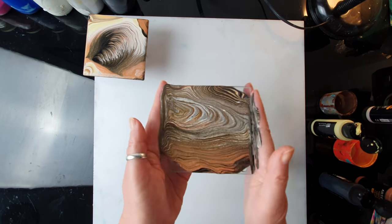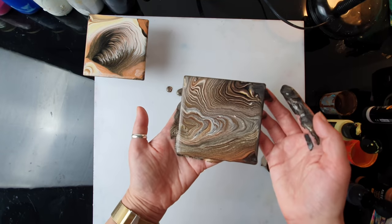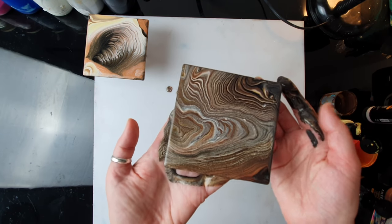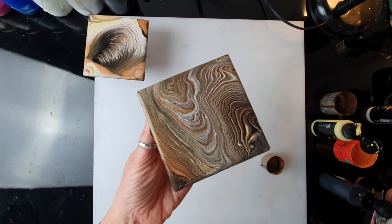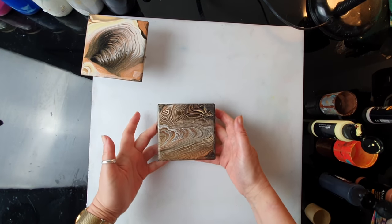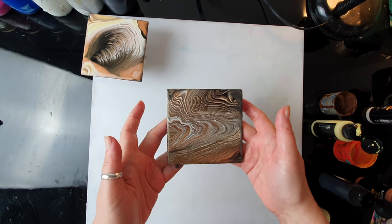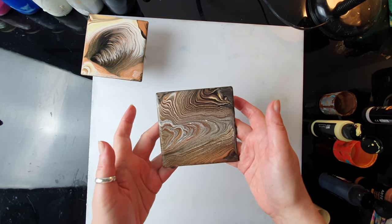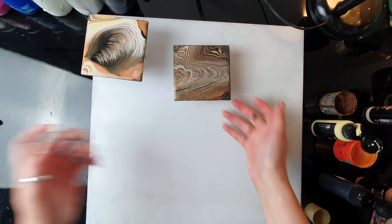Let's just move it. Oh, I've wasted so much paint. Oh my goodness, this is like a piece of wood! This is actually funny because if I was really trying to recreate a piece of wood I think I would struggle, but this one just accidentally I made a wooden coaster.